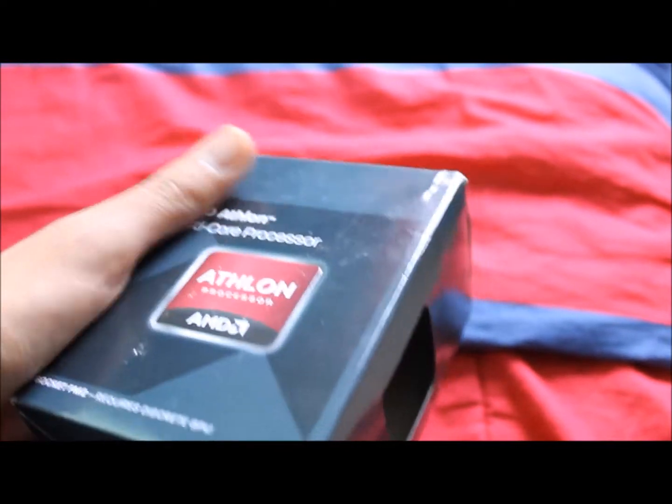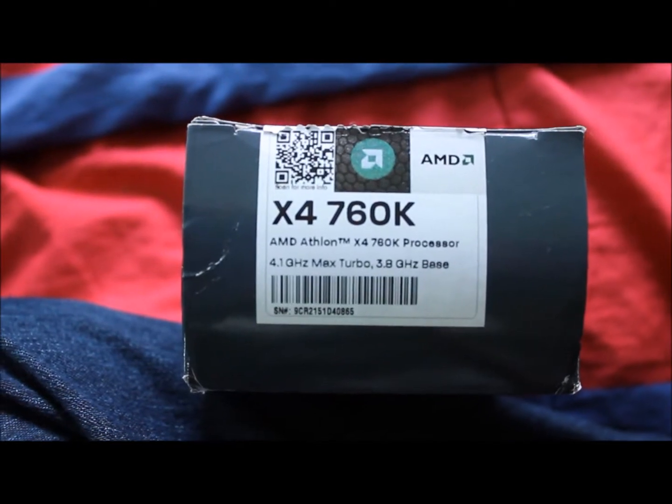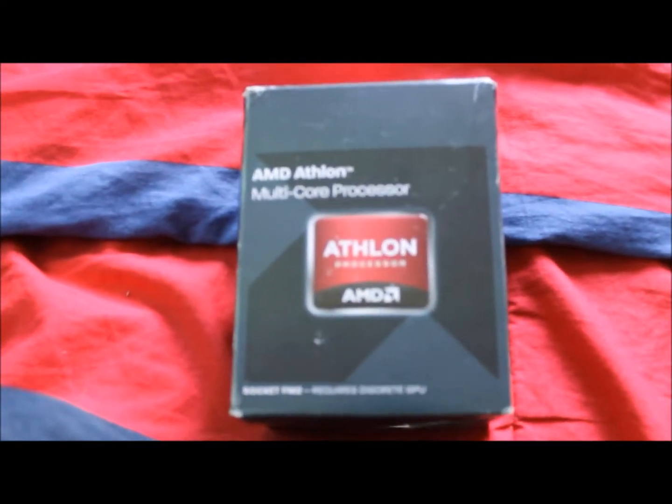Clock speed is about 3.8 — let me see if I can manual focus it here. Regular speed of 3.8 GHz, and if you want to push it, you can get up to 4.1 GHz.